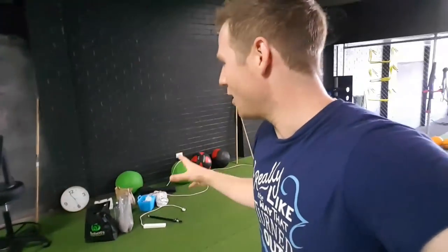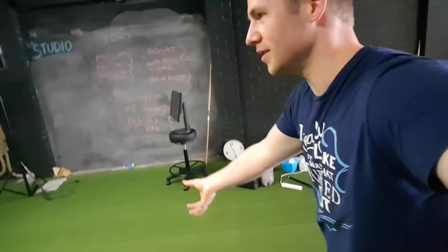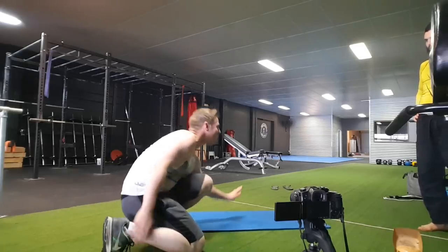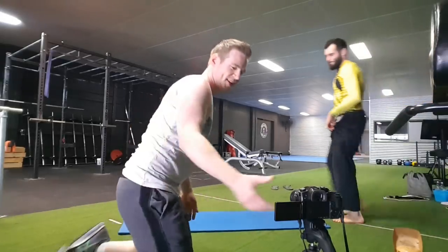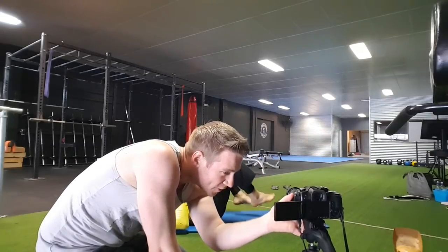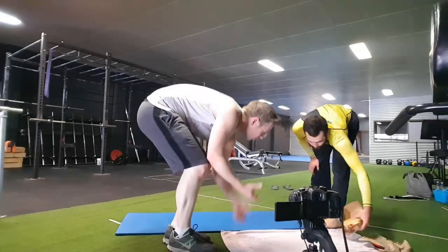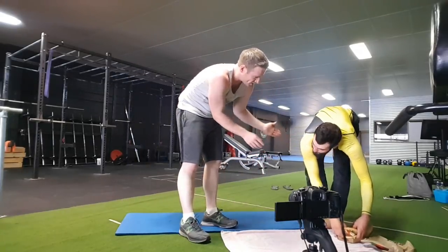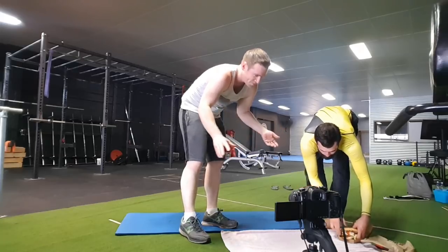I need help with a skit for a video. I want to open with a really dumb joke — I'll be doing sit-ups and I want you standing above me holding a burger, and I'm going to be sitting up to eat it. I love how I've just met you and I'm already using you as a prop. Just hold the burger so it hangs open towards the camera.